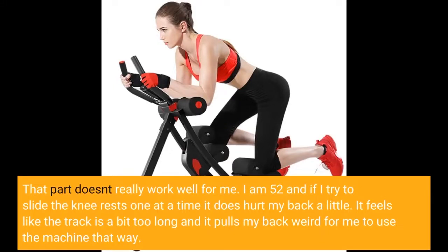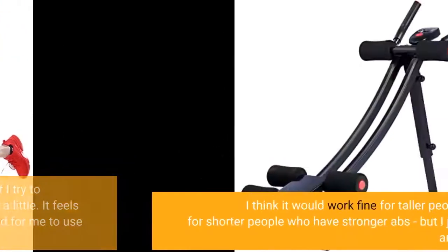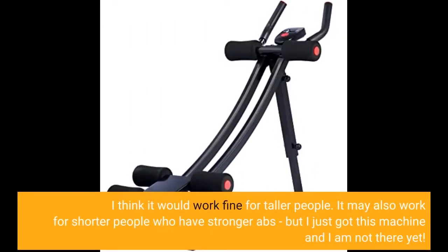It feels like the track is a bit too long and it pulls my back in a weird way for me to use the machine that way. I think it would work fine for taller people. It may also work for shorter people who have stronger abs, but I just got this machine and I'm not there yet.